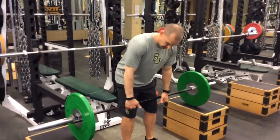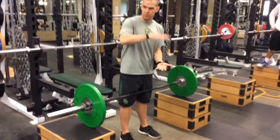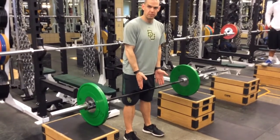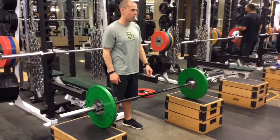To the bar, and I want the bar right above my knees. Feet hip-width apart — so wherever I jump back, that's what I want.